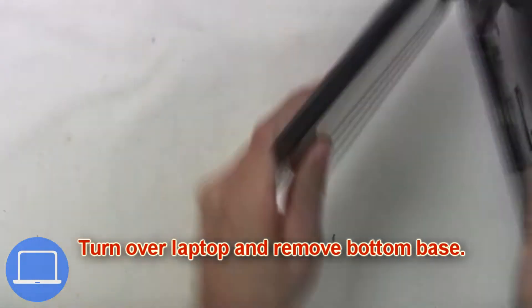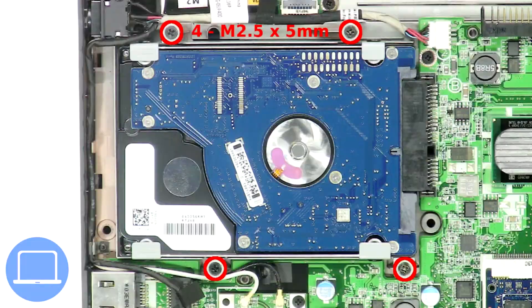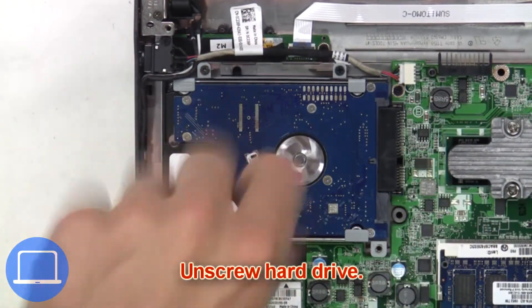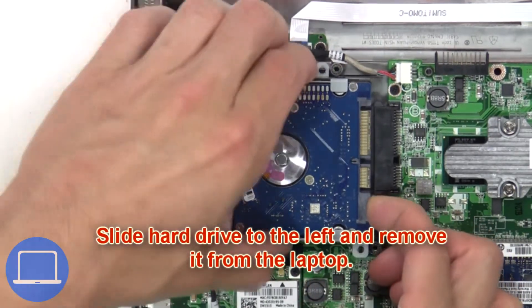Next, remove the screws under the keyboard, then turn the laptop over and remove the bottom base. Next, unscrew the hard drive, then slide the hard drive to the left and remove it from the laptop.